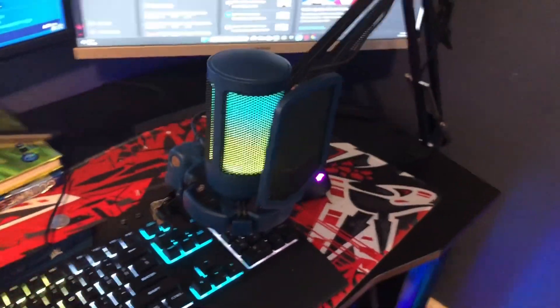The next thing in the setup is my microphone. This is a Fifine — I don't know how to say it correctly, Fifine or Fifine. It came with a mic arm and the microphone itself. It's a very good sounding microphone for the price — it was like $56. It's a steal.